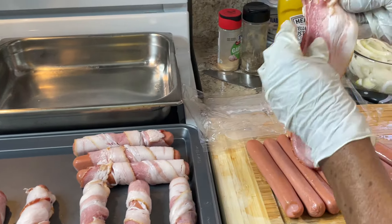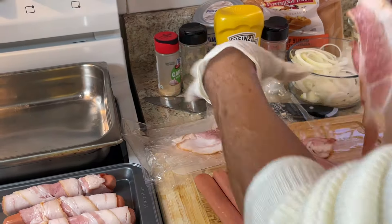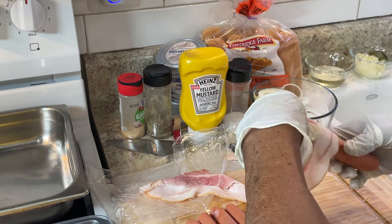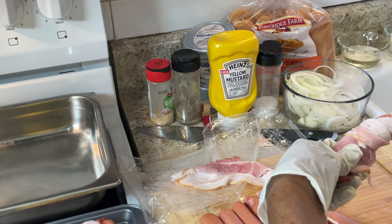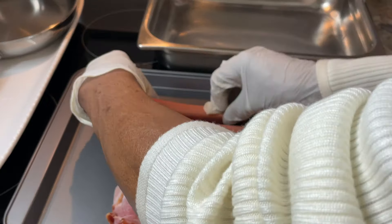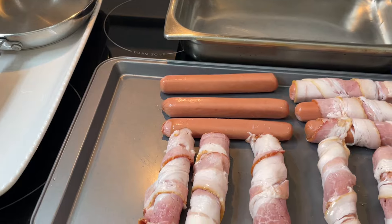I'm gonna wrap this bacon right here — see, it's a little too thick. When you're wrapping them, make sure the bacon is not thick. I'm gonna put these in the oven, heated to 400 degrees. I'm gonna let it cook on one side, then flip it to the other side. While these are cooking, I'm gonna get my onions together and sauté them.